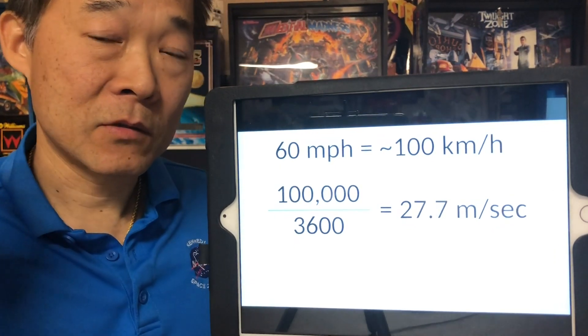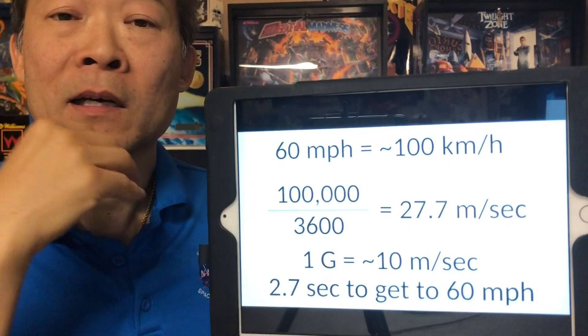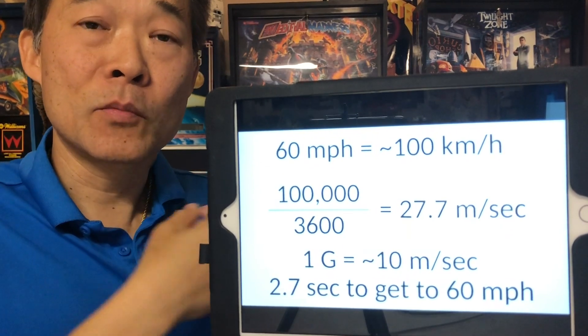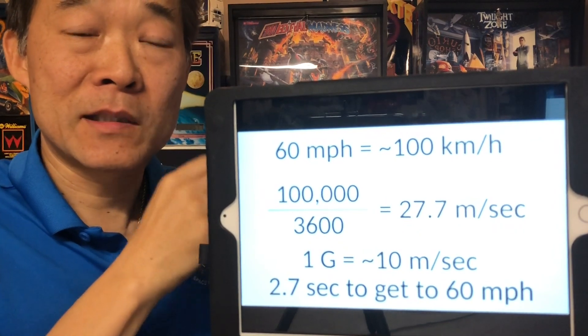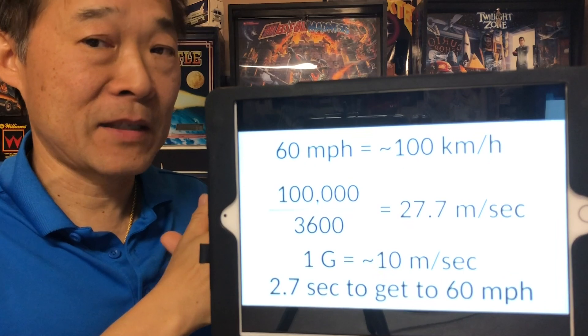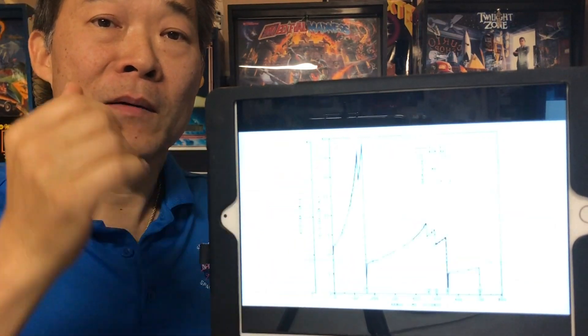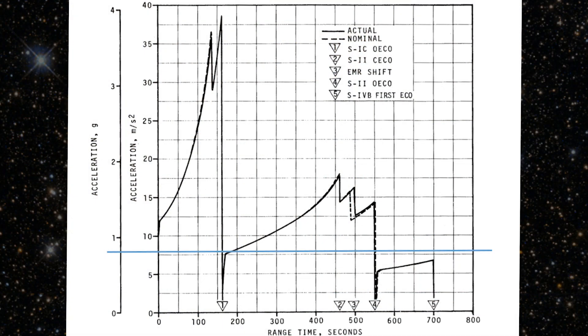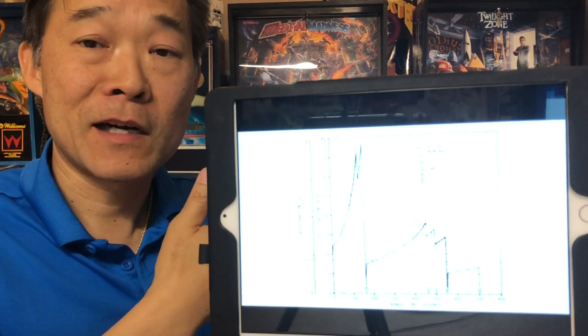Our gravitational acceleration — or G — is 9.8 meters per second squared, or roughly 10 meters per second squared. So it takes about 2.7 seconds at 10 meters per second squared to get to 27.7 meters per second. That means 1 G of acceleration would take a car to 60 miles an hour in 2.7 seconds. My car does it in 3.3 seconds, so its acceleration is not quite as strong as 1 G. Looking at the graph, with my car in the blue line at slightly less than 1 G, we can see the space shuttle accelerates at times up to 4 G — about four times as much as my car. The space shuttle is much quicker and has much higher acceleration than any car. Even a top-fuel dragster would only hit 4 Gs.